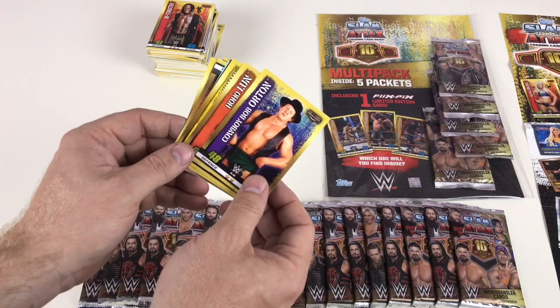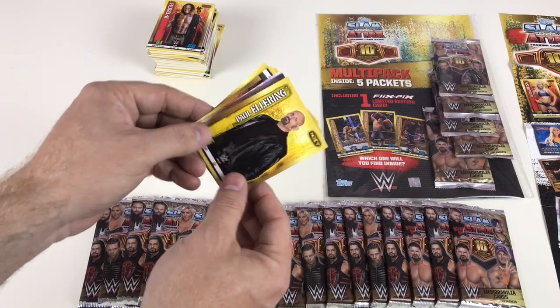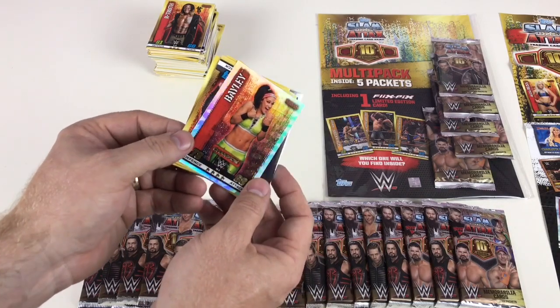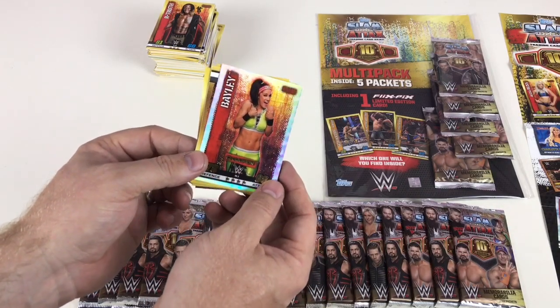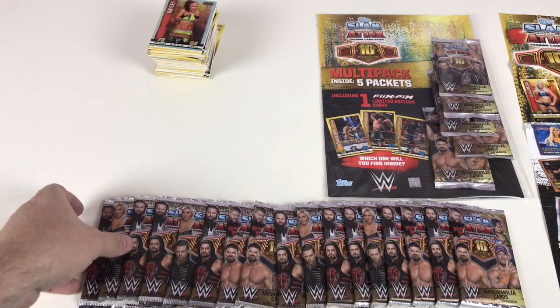We've got Scott Dawson, Gallows and Anderson, Mankind, Cowboy Bob Orton — that was Randy Orton's dad — Ho Ho Lun, Paul Ellering, Shane McMahon which we saw before OMG, and then a Bailey Champion card — card number two! Awesome, look at that.